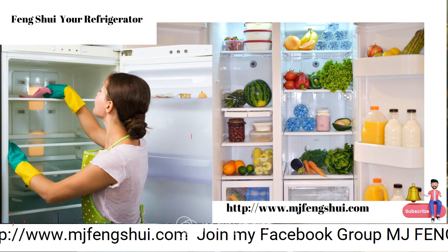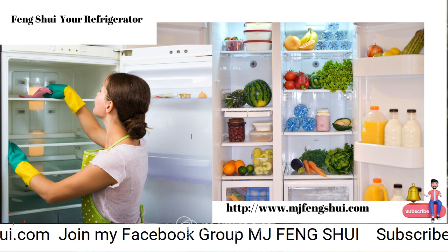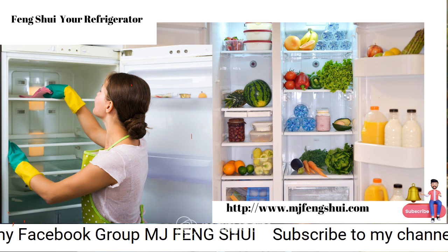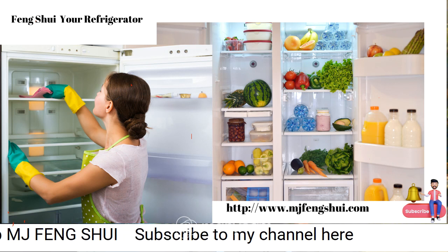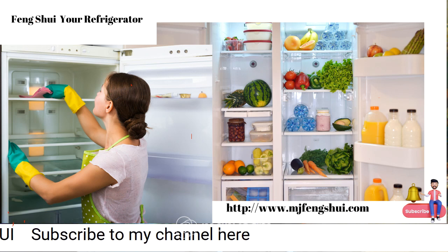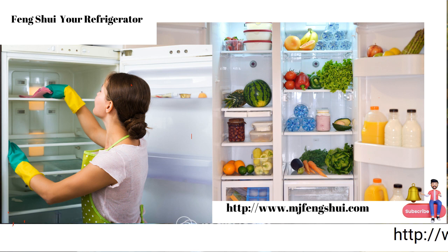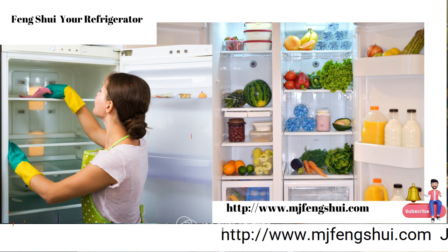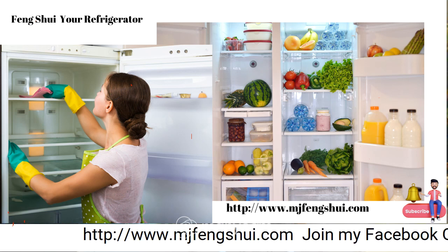If you're carrying excess weight, sometimes your refrigerator is full of junk, debris, and old food — that holds energy and pushes down on your health. Take time today to go through your kitchen area starting with the refrigerator. I hope you enjoyed these tips today. Share, like, and join my Facebook group MJ Feng Shui — have an awesome healthy day!